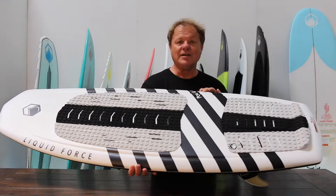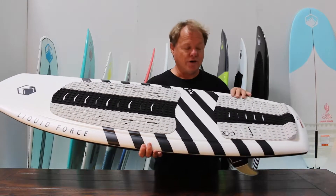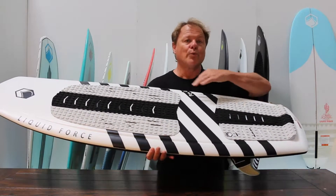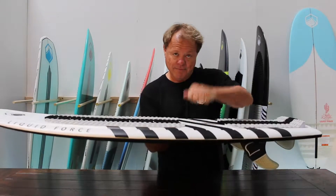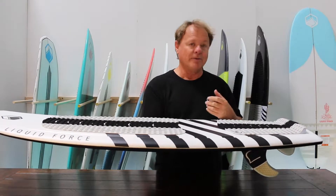New for this season are the Liquid Force Pods. The pods are now built in our DuraSurf construction. What that means is you've got a lightweight stringerless EPS core wrapped in a super durable but thin, lightweight vacuum form shell. The DuraSurf construction is super durable but lightweight.